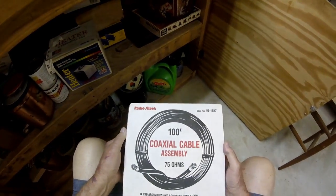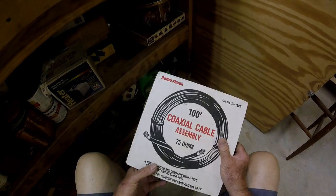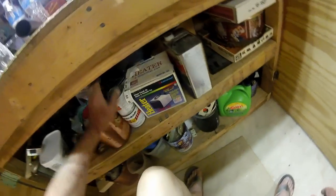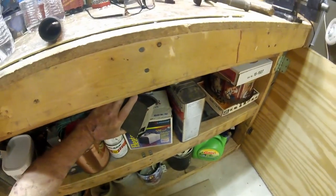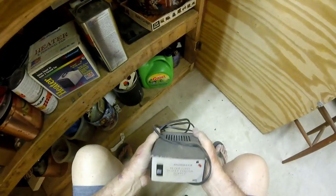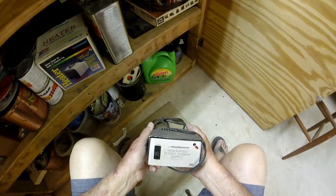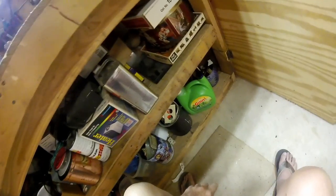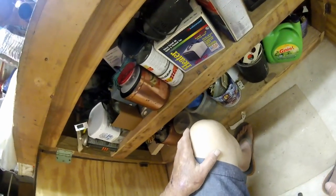100 foot of coaxial cable, 75 ohms - must have bought that back in my CB days. Probably $30 or $40 away buying that crap. Someday some of the kids will go through this junk and sell it all at a garage sale. Here's a neat little something I used years ago with my CB - it's a 12-volt regulated power supply. My light broke off of it, it might not work anymore. I think there's some CB radios up under there somewhere.